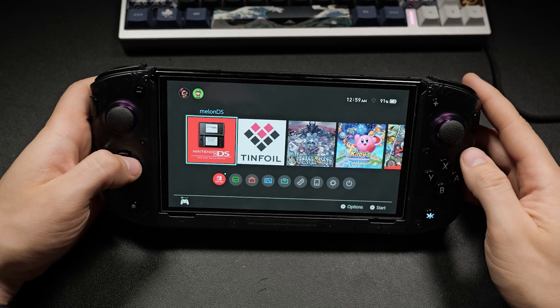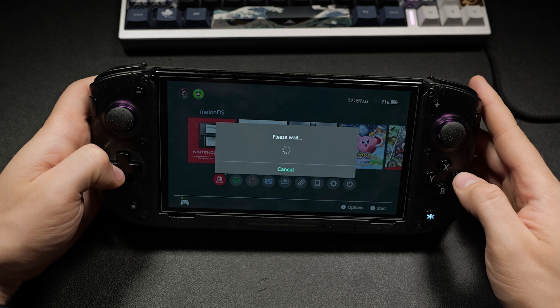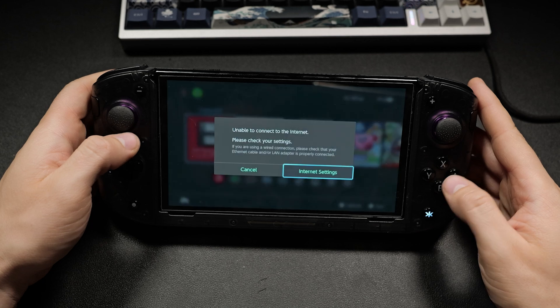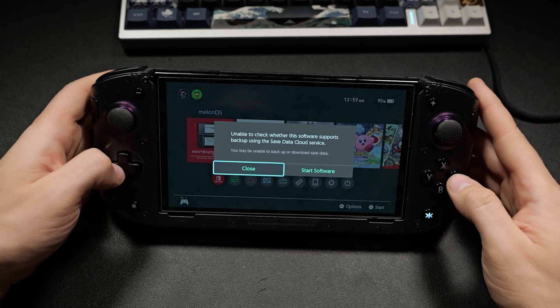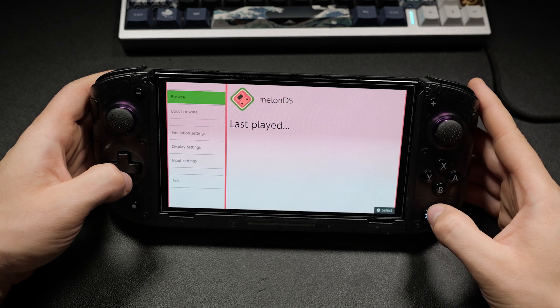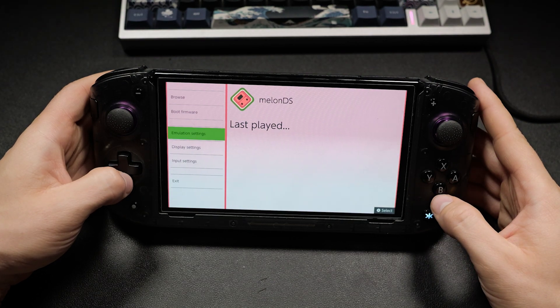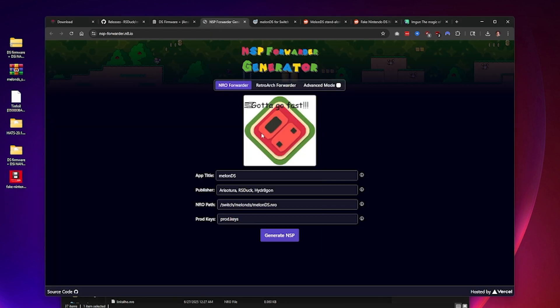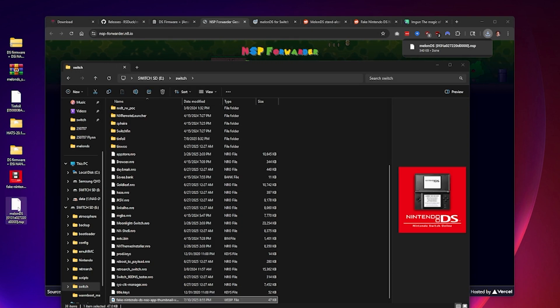This is where the fun begins — I'm going to show you how to set up an NSP forwarder. Basically, an NSP forwarder generates a small app that launches Melon DS directly from the home screen, making it its own app and launching it with full RAM without needing the title override or the homebrew menu.